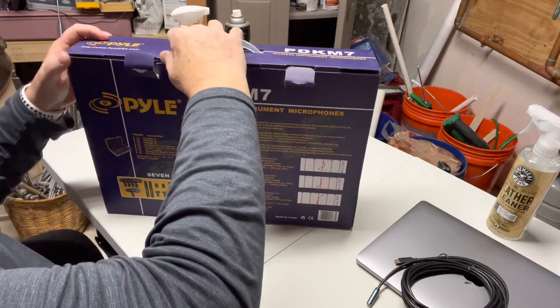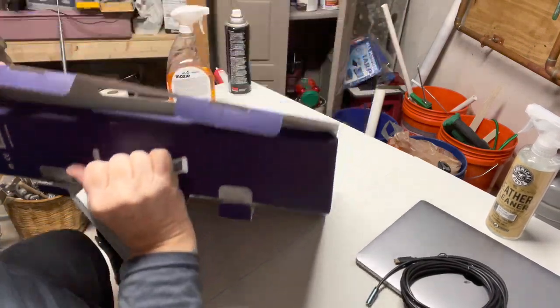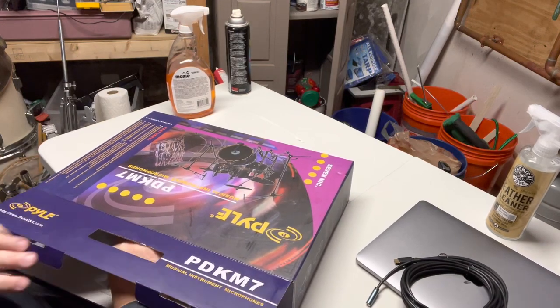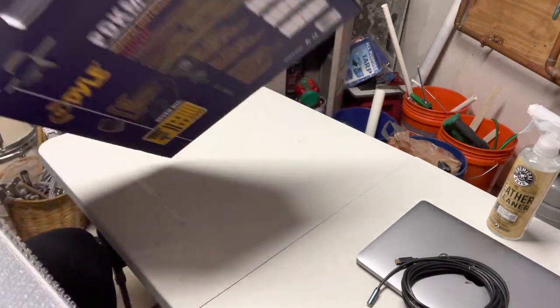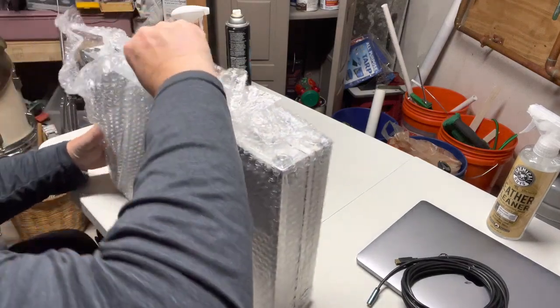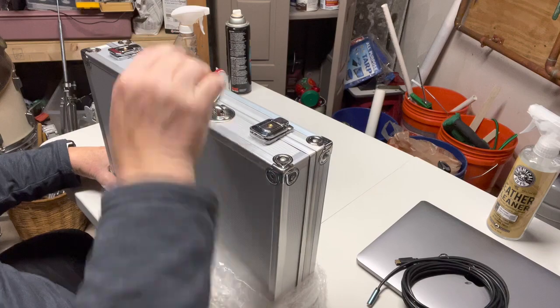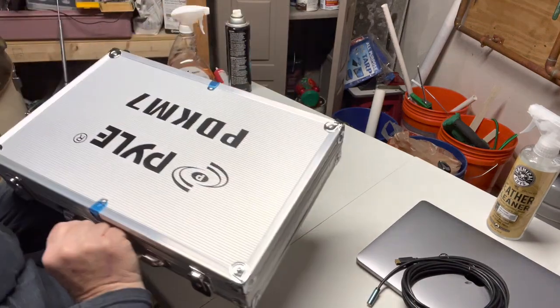Right off the bat I can tell you the packaging is really nice — not that I'll need to save it, but it is nice. Now inside here we'll pull this out. This is how it comes packed.